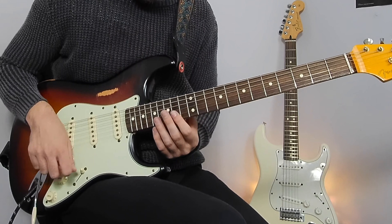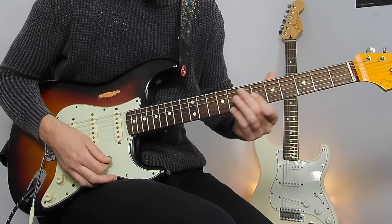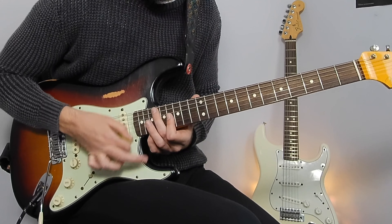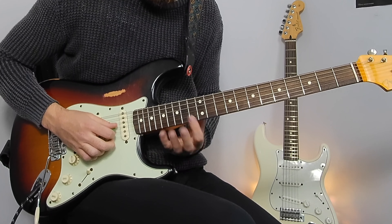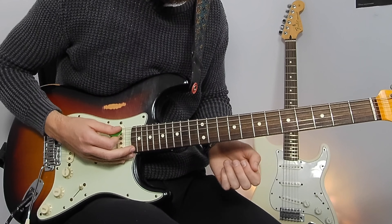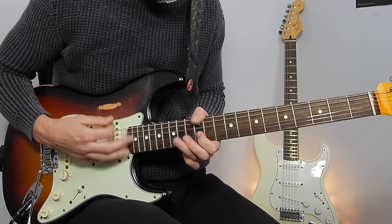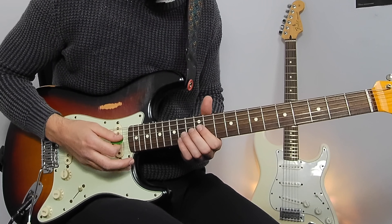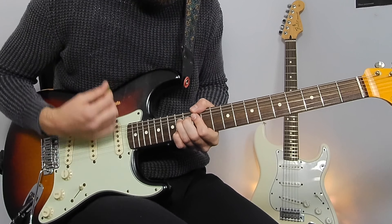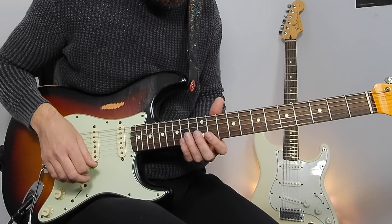From bar 43 we've got fast right hand movement, just sliding up from the 14-17 up to the 16-19. Starting from bar 45 we've got some double stops — same rhythm as the first lick from this solo. We're just going through some double stops here on the 14th fret.